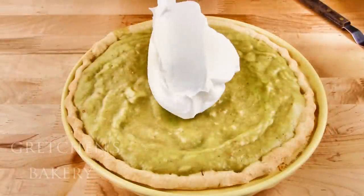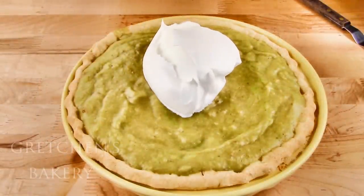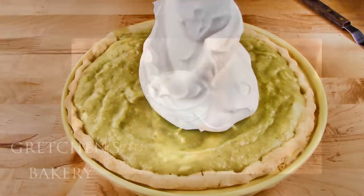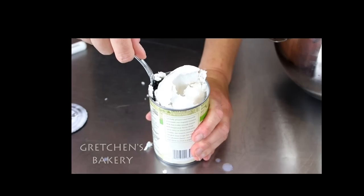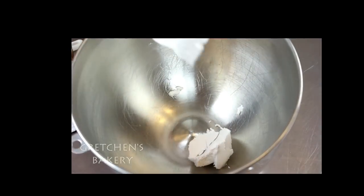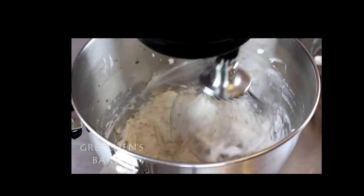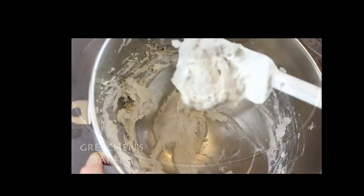Cool everything in the refrigerator for at least two hours or until it's super set. Then top it with coconut whipped cream. Coconut whipped cream is just the fat skimmed off a can of cold coconut milk — whip that up with some sugar and vanilla, and you have a very stable, very delicious vegan whipped cream.